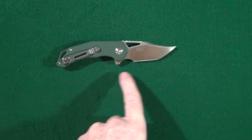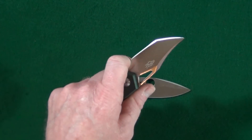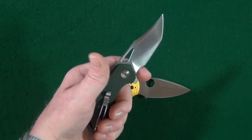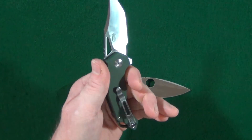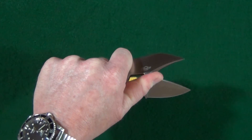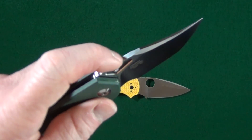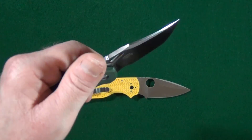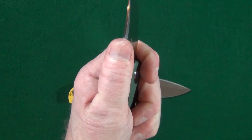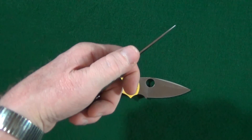Just like the Spyderco Native 5, Ganso wants you to choke up and use primarily the forward finger choil. You don't have to, but you're only looking at about a three-finger grip, so it's really meant to be choked up on. That being the case, I really wish the jimping would have been extended out just a little bit, because this is pretty much my natural grip position with this knife and my thumb is just resting on the flat part of the blade spine.